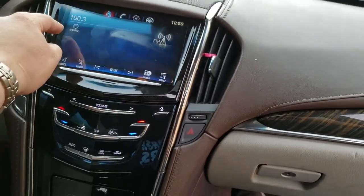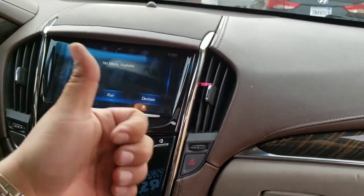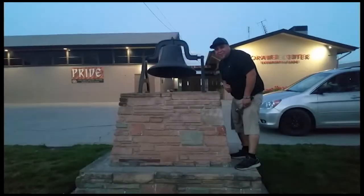Radio is ready to go, everything's working. Nice. Thank you for watching — please like and subscribe, and don't forget to hit that bell.